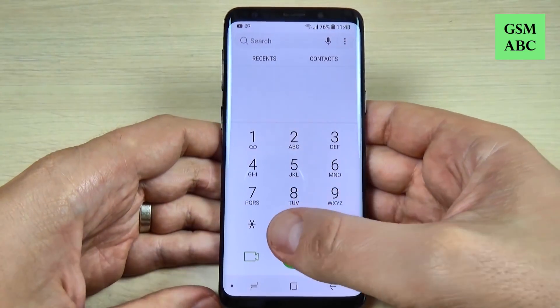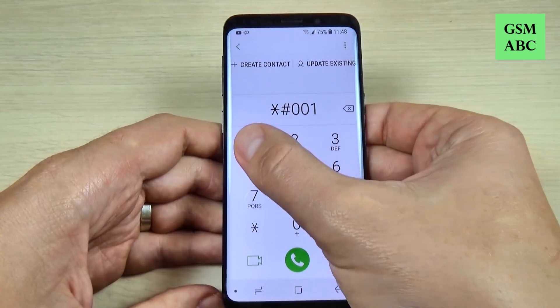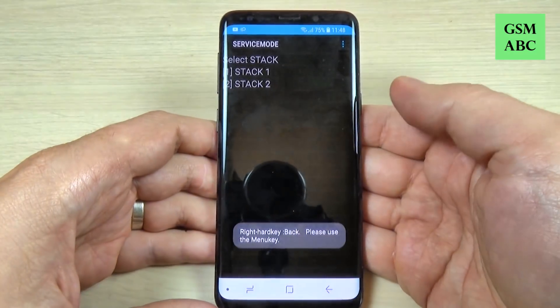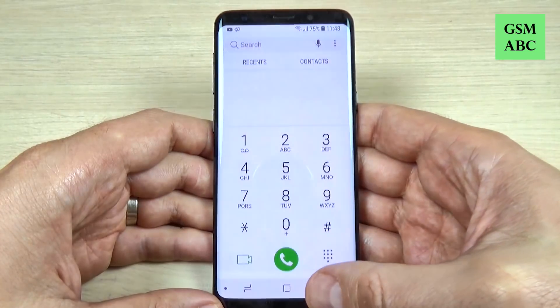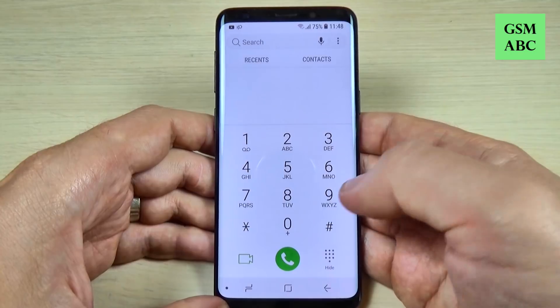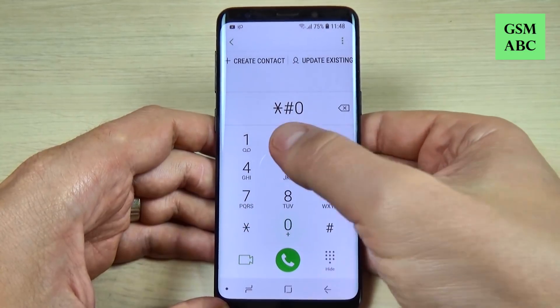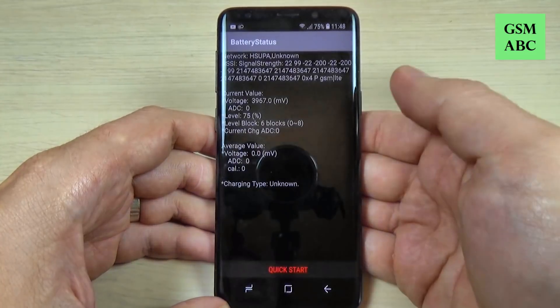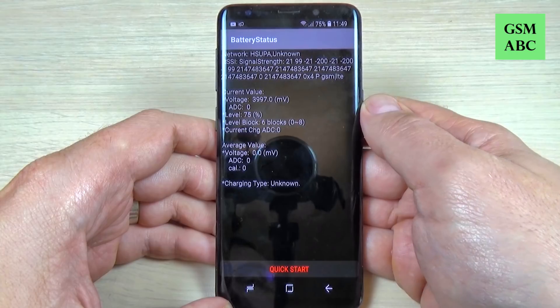To enter service mode, type star hash zero zero one one hash — this opens the service mode for your phone. Now let's go back. The next code is for battery status — just type star hash zero two two eight hash and here we have the battery status of your phone.